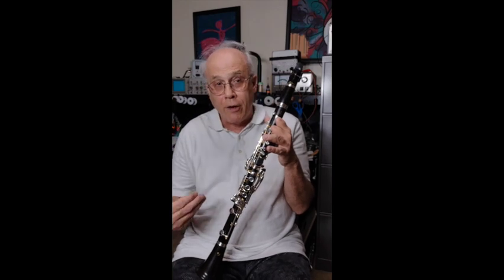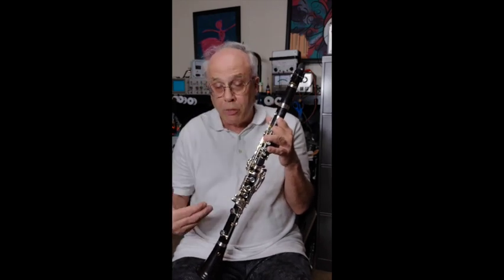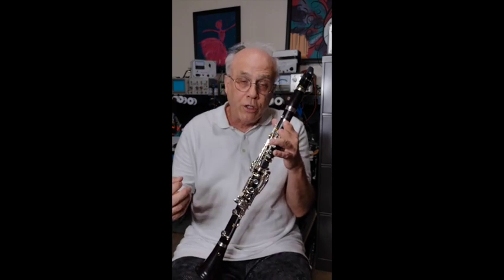As you know, the soprano B-flat clarinet seemed to be out of my reach, because the instrument for the most part is open-hold, and modifications to fix that would have been impractical and somewhat difficult.